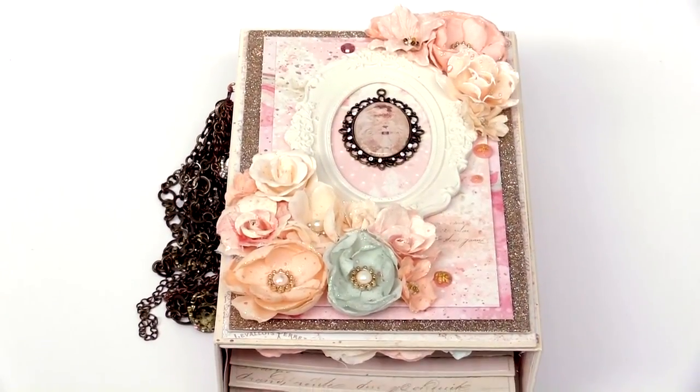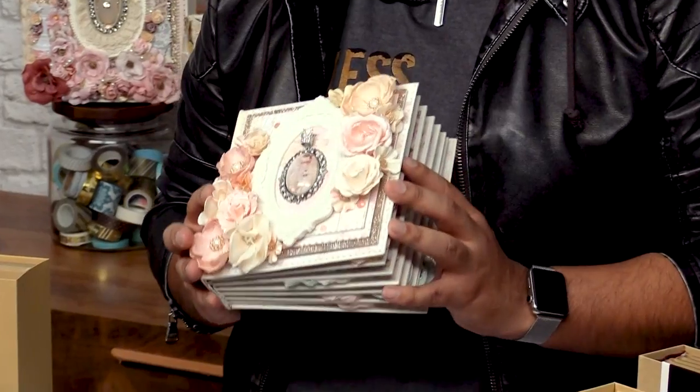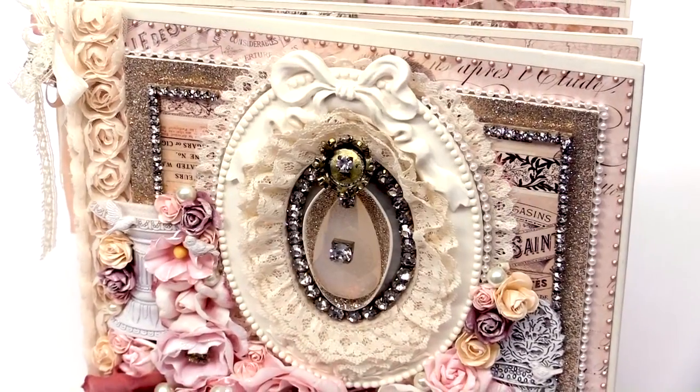I want to talk to you about the different tools you're going to need to actually get started in mini album making. I'm very passionate about mini albums — they mean so much to me, and it's a really beautiful keepsake piece that you can give to your friends, family, or just for yourself to put your memories in.